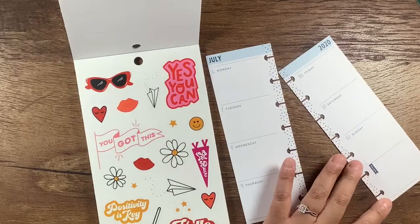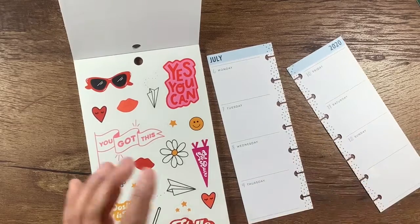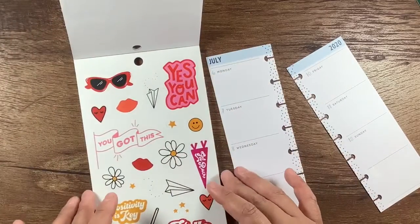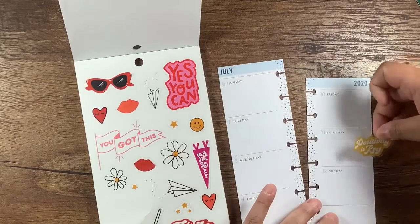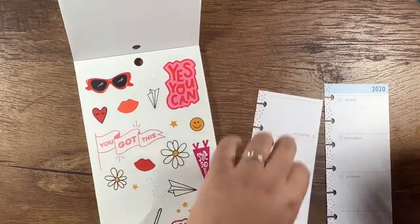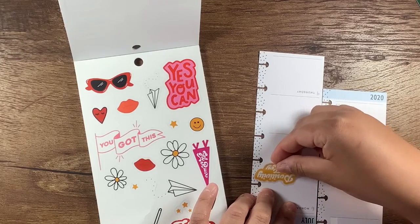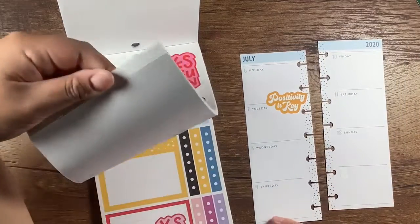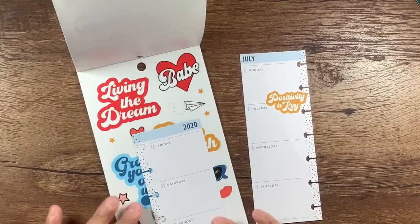First thing I'm going to do is white out this notes section so I can put something here. I'm not sure exactly what, but this positivity is key. I'm allowed to feel down, but this is for gratitude only. So that's different. I have to do this one upside down so I can see better because I am blind. 'See good in all things' — I love that, but it will not fit and I'm not doing sticker surgery on it.